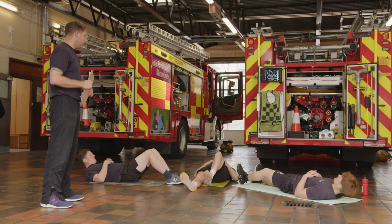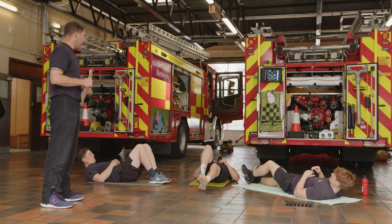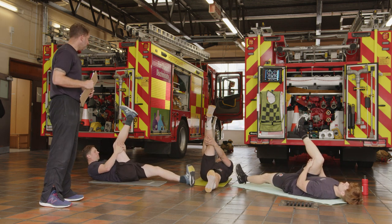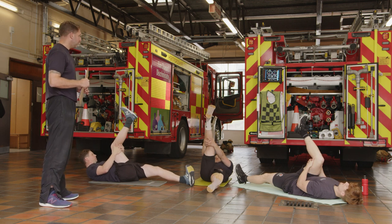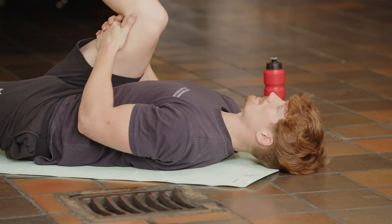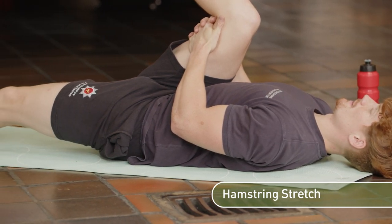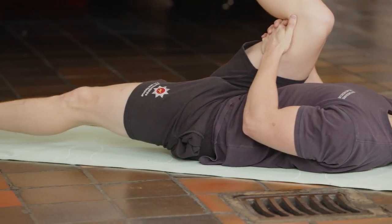Take one leg and we're just going to reach through — keep a slight bend in it — and we're going to stretch your hamstrings out. If you keep it straight you're going to feel it in the back of the knee, and we don't want that. Keep it bent and you should feel it right in the belly of the hamstrings. Just try and relax the muscles and hold this for around 30 seconds.